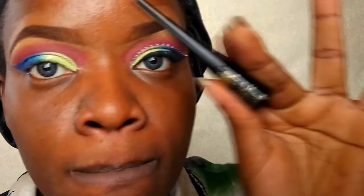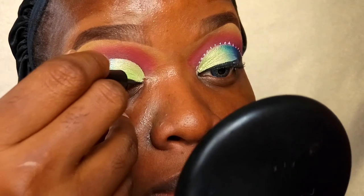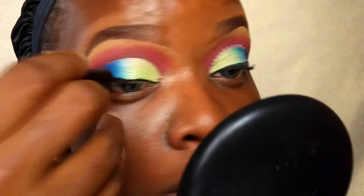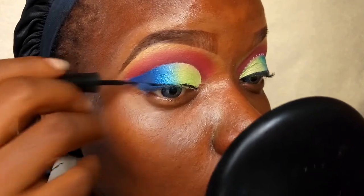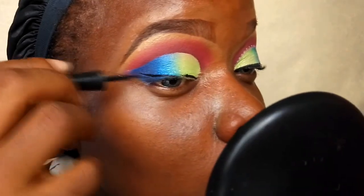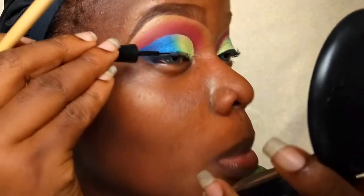The eyes are now complete and I've cleaned them up. To line my eyes I'm going into my Black Radiance liquid eyeliner — I want a very thick wing. I don't want it to be sharp, so as I'm applying the eyeliner I'm smudging it with some black eyeshadow, applying and smudging, until I'm satisfied.